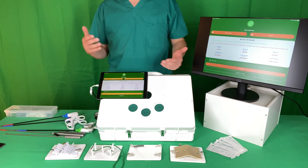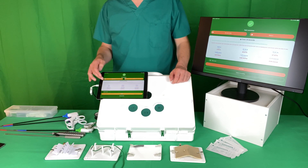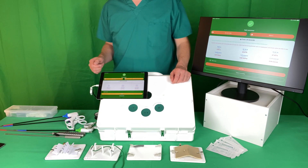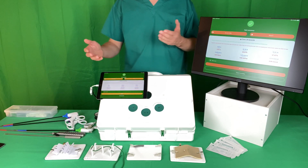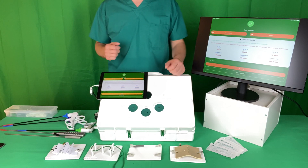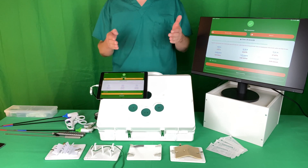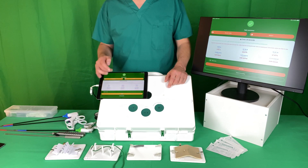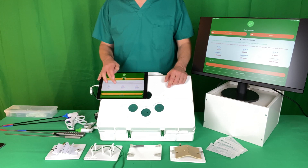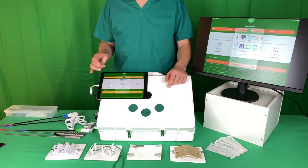The raw numbers will start to mean more over time as you map trends and spot patterns. We also give you some natural language feedback that gives you some pointers to work on — for example, being more ambidextrous if the distance between each hand has been significant, or focusing on keeping your instruments within the operative field if they've been outside it for a long time. You can, if you're particularly proud of your performance, share it with people through the usual routes.